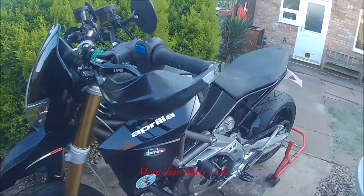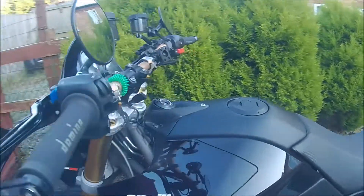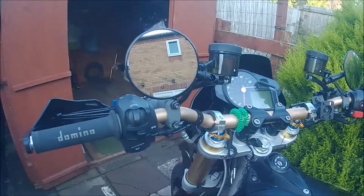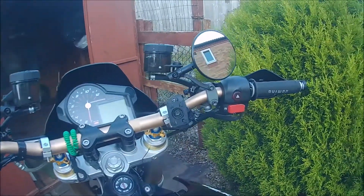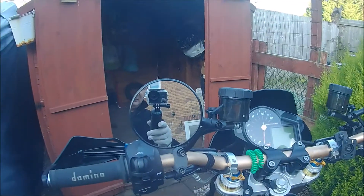We have a couple of bash guards for when I fall off, to protect the handlebars. We also have the addition of some slightly wider bars than were standard — the original rentals were a bit narrower, so I've replaced them with these ones.